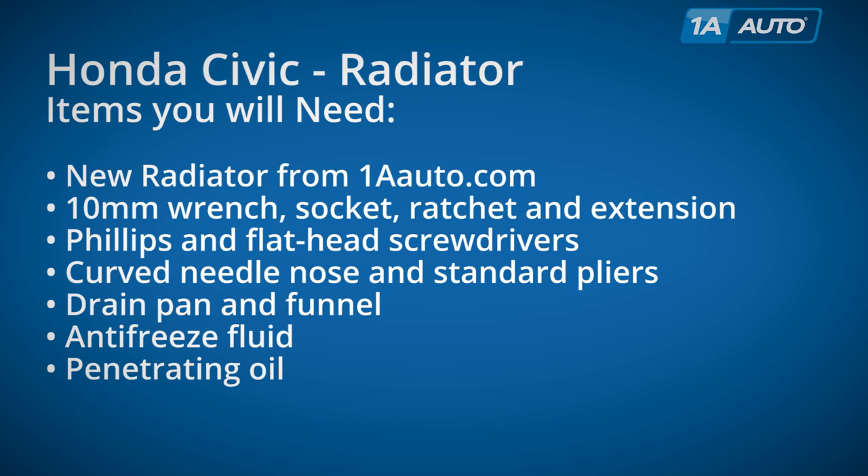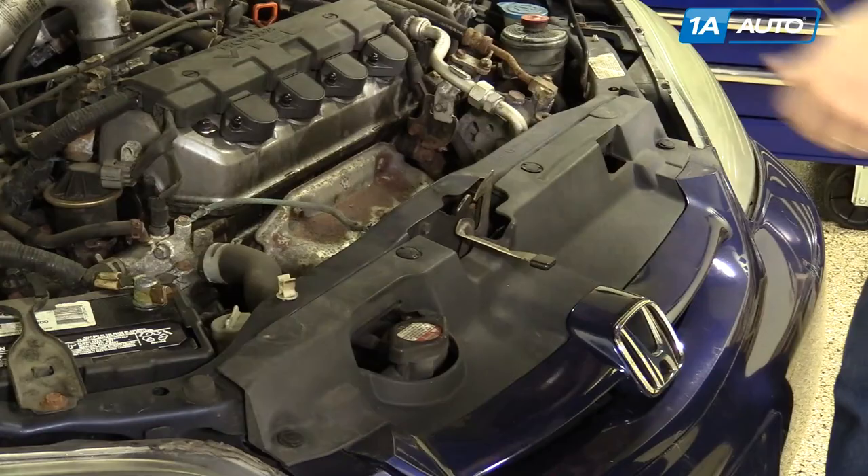Items you'll need are a new radiator from 1AAuto.com, 10mm wrench or socket ratchet extensions, Phillips and flat-blade screwdrivers, curved needle nose and standard pliers, drain pan and funnel, additional anti-freeze and some penetrating oil.